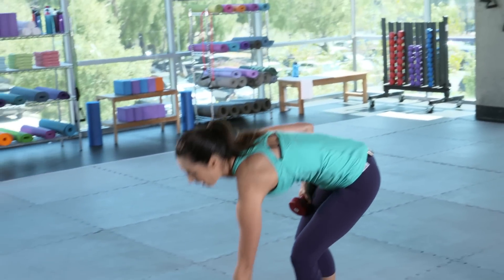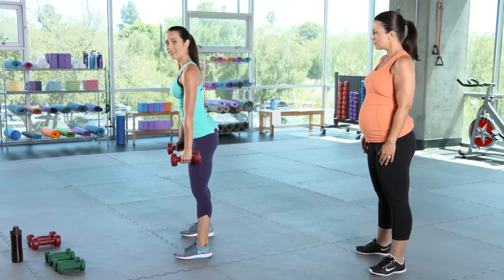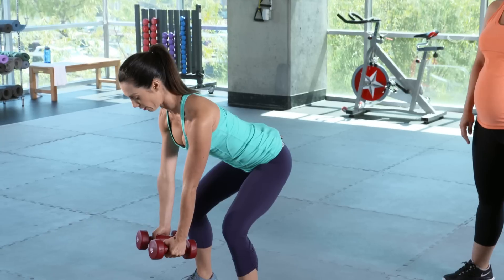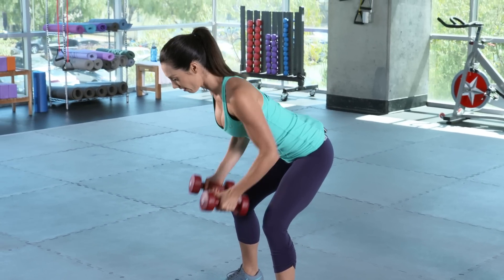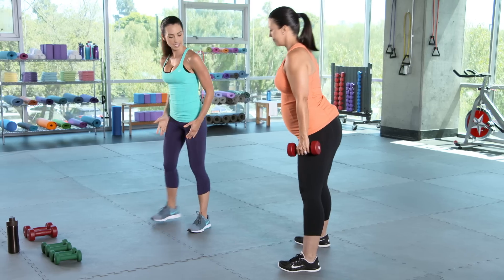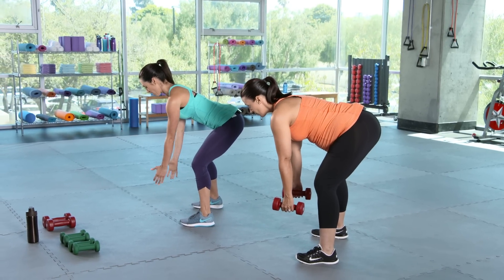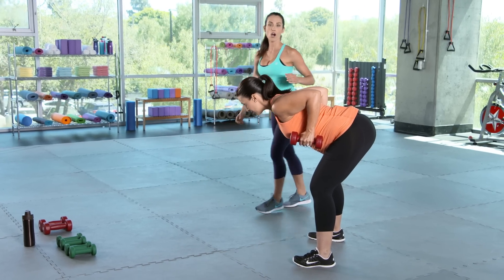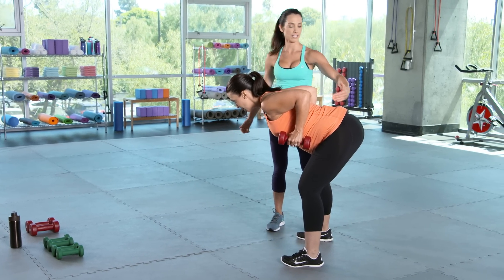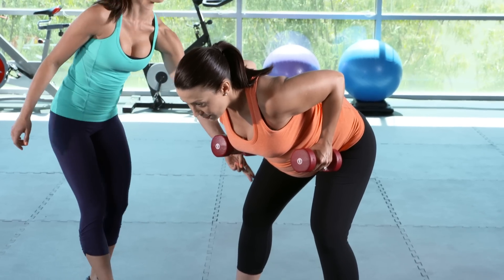We're going to do a bent over row. Feet are hip width apart, maybe a little bit wider to make room for your tummy. You're going to bend over — the weights are in front of you. Squeeze it up and hold — 10, 9, 8, 7, 6, 5, 4, 3, 2, 1. And lower down. Give me a nice bend in those knees, flat back. Head's in line with the spine, so you're looking about six to eight inches in front of you. Row it up and hold. You see her head is in line with the spine — she's squeezing those shoulder blades. Nice bend in the knees.